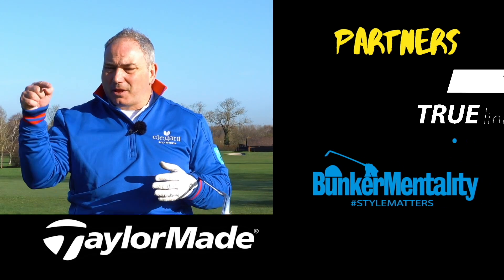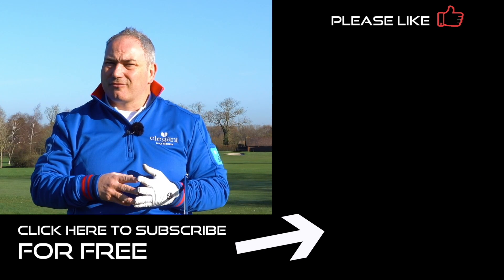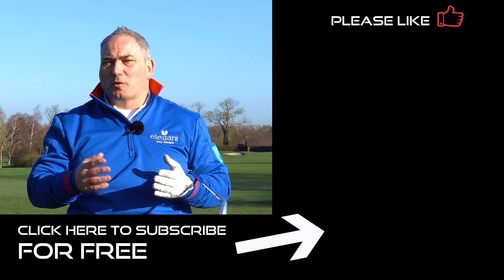If you're a newer viewer and you haven't subscribed yet, please hit my logo in the bottom corner — join me on my journey, let me help you improve your golf, lower your scores, and enjoy your golf more. Lastly, thank you for tuning in today and joining me at the Forest of Arden where I'm based in the UK. I hope to see you back here as soon as possible.